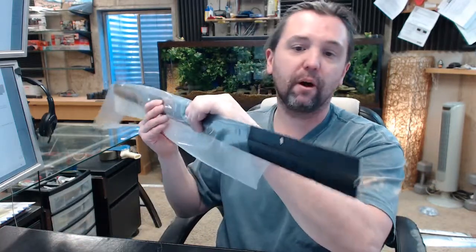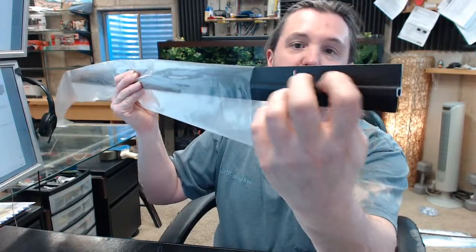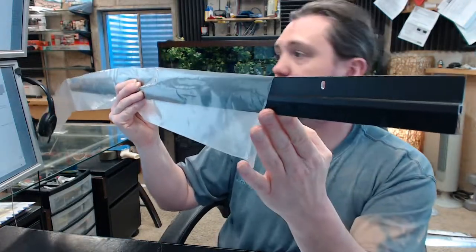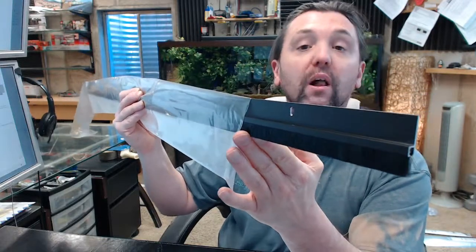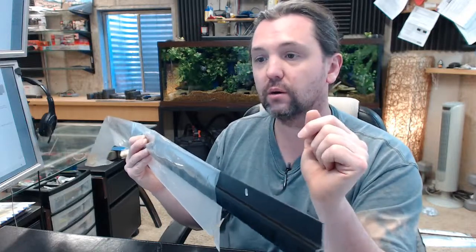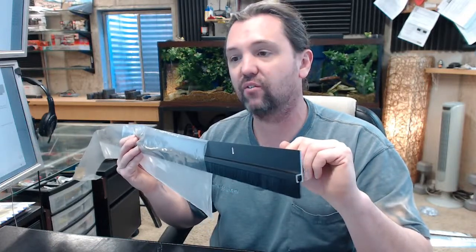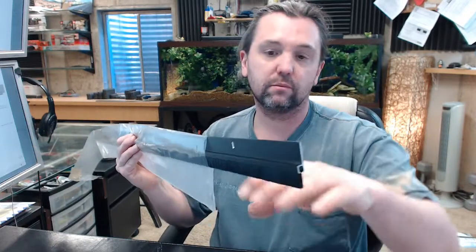Going forward in the part number, the DUR stands for Dark Bronze, or they call it Duranotic. It's available in this dark bronze finish as well as a clear anodized aluminum finish, which would be CLA instead of DUR. The 05 is a reference to the length of the bristle — it's half inch, they call it 0.53, so it's just marginally heavy on half inch. And then the BL indicates a black bristle.